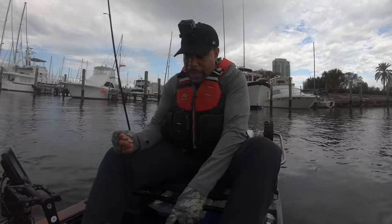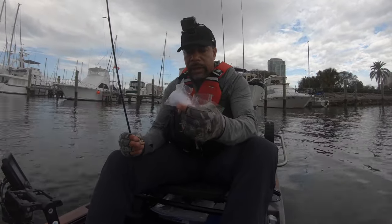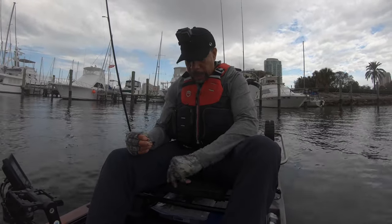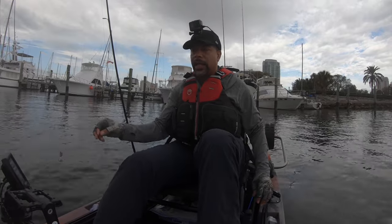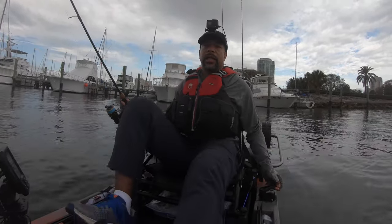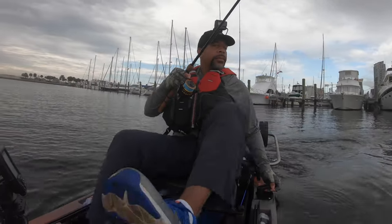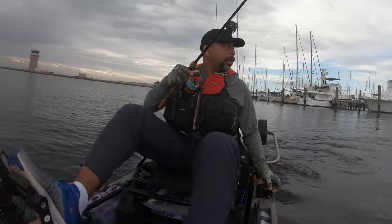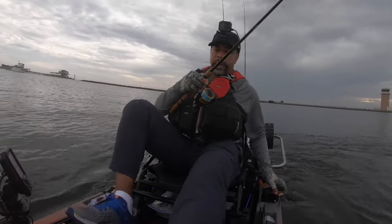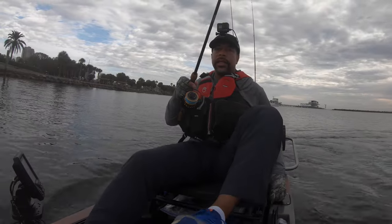Those bags cost me about $3 and you get 50 of them. The floss was like $2 and the bag of oysters was like $10 — so I've got plenty of bait, there are like 40 of them in there. I'm going to go back underneath this dock over here, stay out a little bit, cast in there, and see if I can get something.